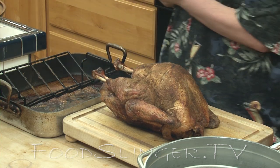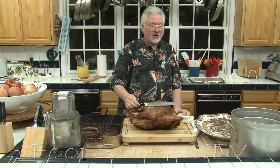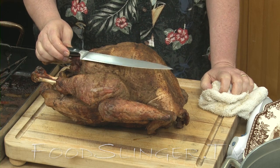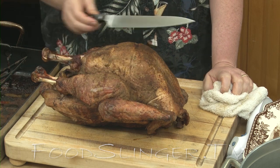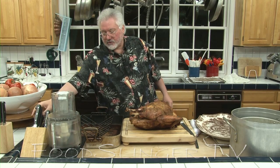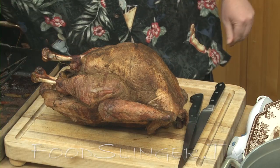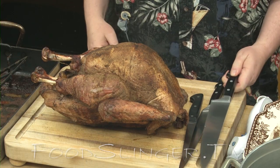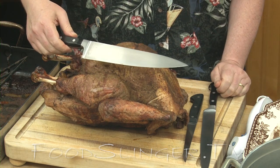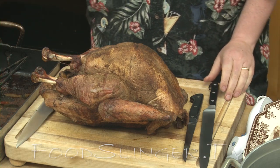Tools of the trade. A nice long carver — this is a ten inch carver, very good for slicing, but not great for taking a bird apart. So for that we use either a boning knife or a chef's knife. I like to use the chef's knife. It's a good all-purpose knife for doing the heavy work, and then when we get into the detail work, we can use the boning knife.